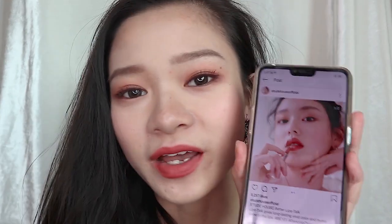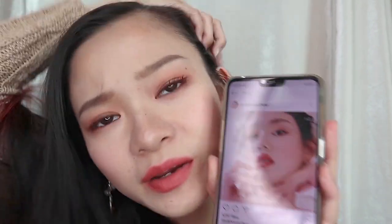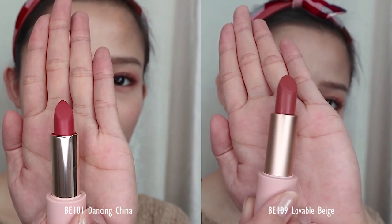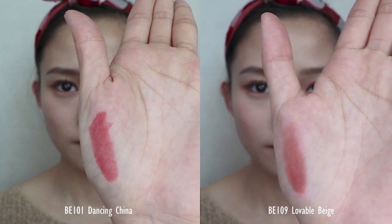This is the look I've done — the beige and brown makeup look. My eyes look a bit more intense, but oh well. As a side note, the model is wearing BE101 Dancing China, and the reason I didn't wear that color is because Dancing China has a little pinkish tone. Since my natural lip color is also pinkish, I used Lovable Beige — a darker beige tone — to balance it out. Dancing China has a pinkish tone while Lovable Beige is more of a darker brownish beige.